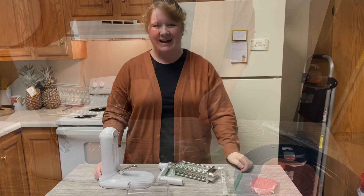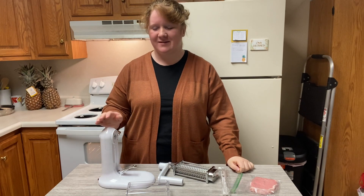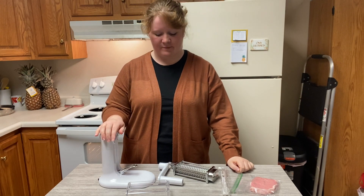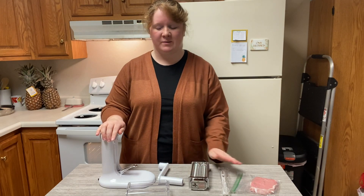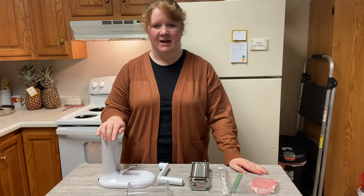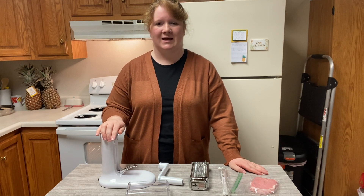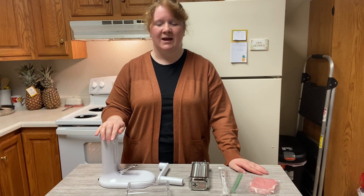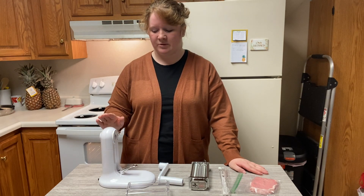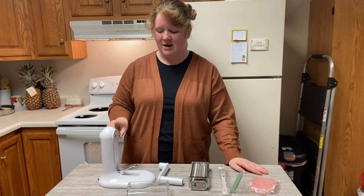Hi guys, I have here today the meat tenderizer — this is super cool. It comes with five pieces and an instruction packet, which is really nice, and it's very easy to put together. It is a food-grade safe item and it's stainless steel, so it's all safe and doesn't have oxidation. Also, you cannot put it in the dishwasher, so do not put it in the dishwasher.